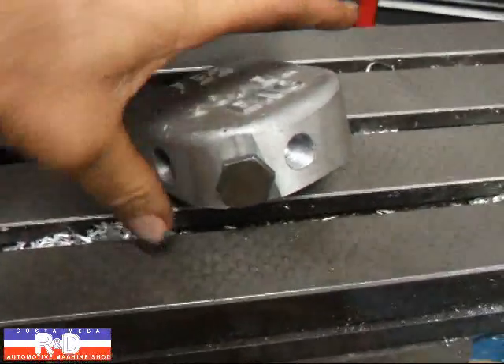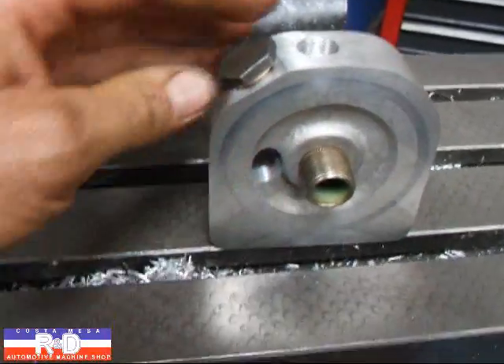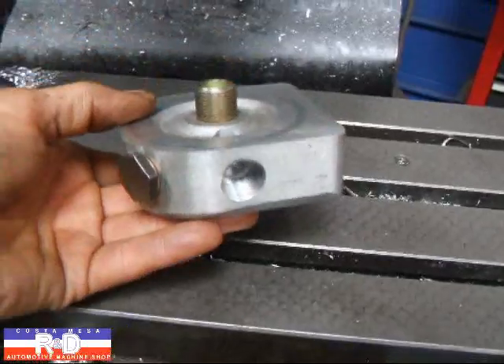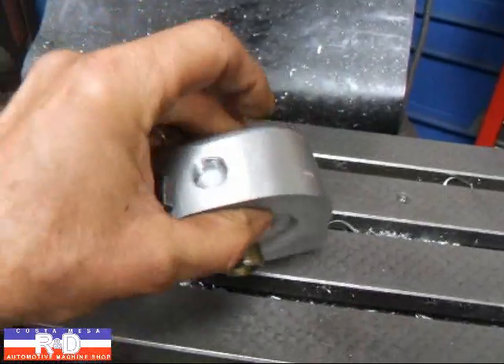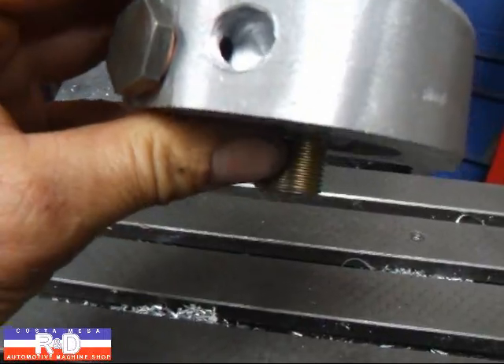The filter base is going to come with several different springs to regulate your oil pressure, and you can also put some shims behind this to increase it even more. This is an all-in-one piece where we have the half-inch pipe input and output lines, and the three-eighths return line for the oil from the relief valve.